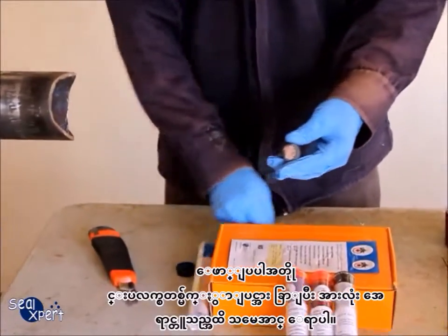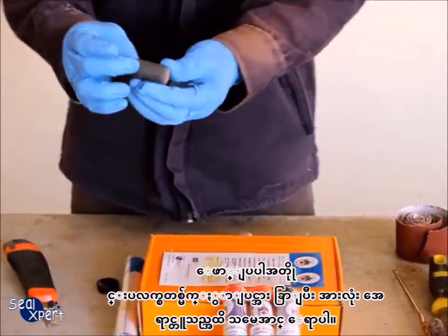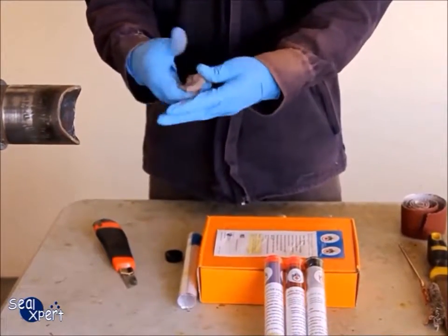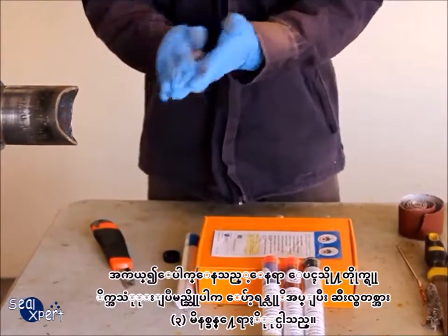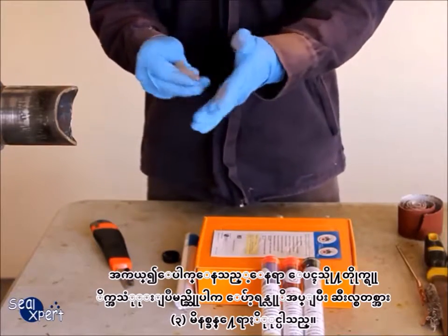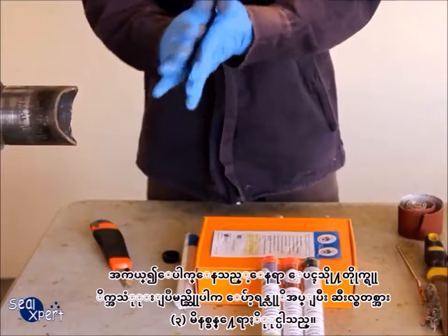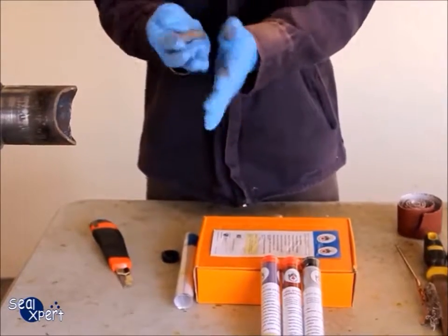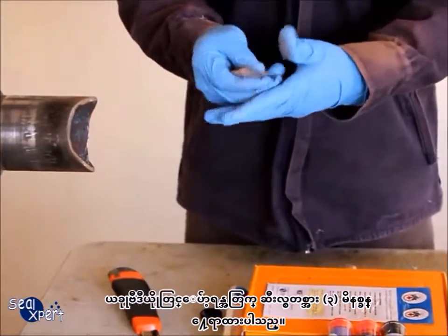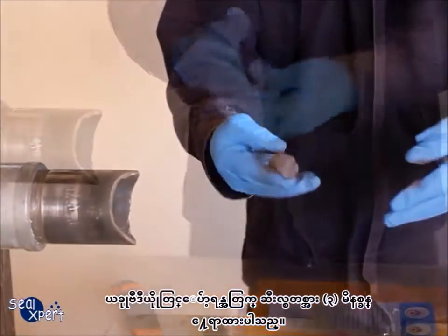Remove the plastic protective cover and mix the two components until the color is uniform. If the seal stick is applied directly on the defective surface and you require a soft texture, you can mix the seal stick for about three minutes. In this video, the seal stick is mixed for three minutes and the texture is soft.